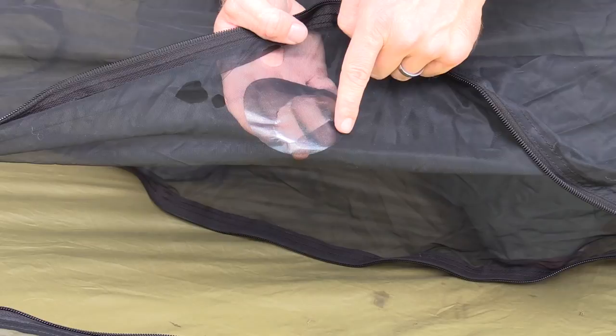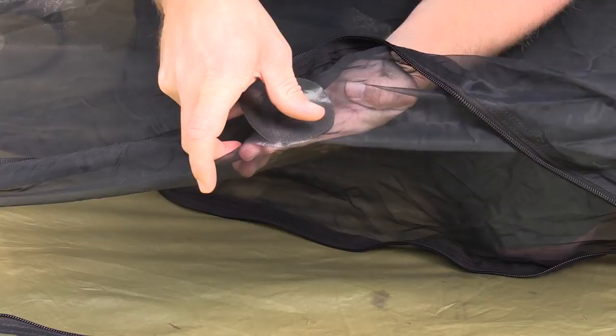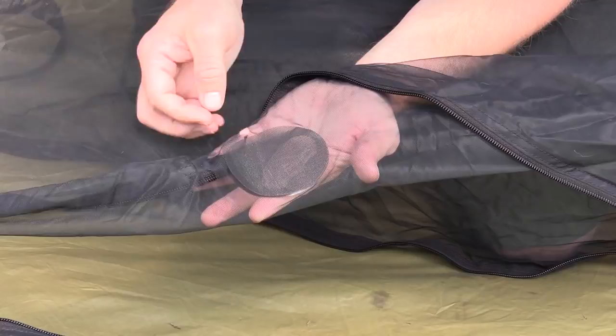I'm going to lay this down on top, essentially over the other patch, on the opposite side. Get it started in a corner. Pull it tight. And just like that, it has been fully repaired.